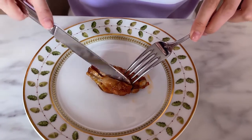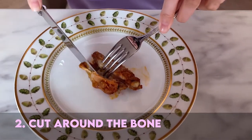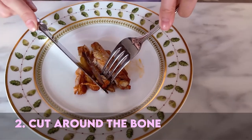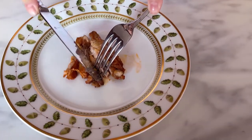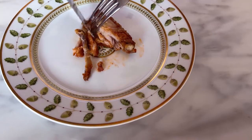Now that we have loosened those two ligaments, what we do is cut around the bone. It's almost like you're removing the bone from the meat. You have to have that bone nice and clean — don't waste any meat.